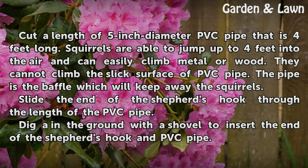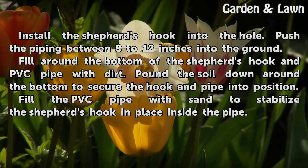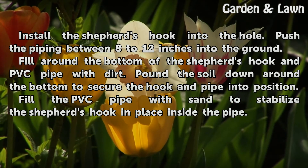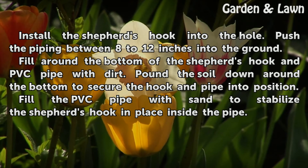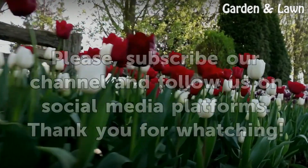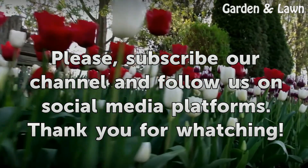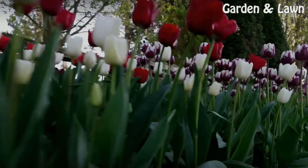Slide the end of the shepherd's hook through the length of the PVC pipe. Dig in the ground with a shovel to insert the end of the shepherd's hook and PVC pipe. Install the shepherd's hook into the hole, pushing the piping between 8 to 12 inches into the ground. Fill around the bottom of the shepherd's hook and PVC pipe with dirt, and pound the soil down around the bottom to secure the hook and pipe into position. Fill the PVC pipe with sand to stabilize the shepherd's hook in place inside the pipe.